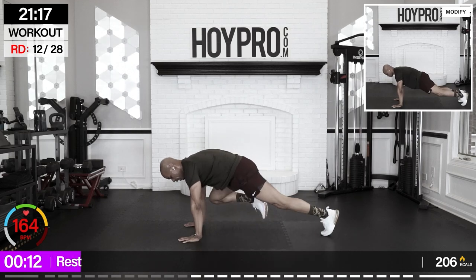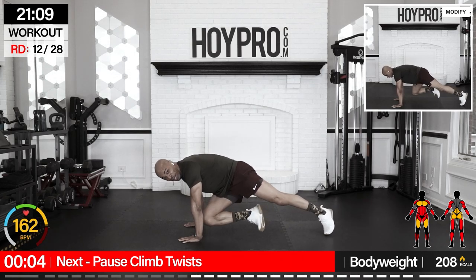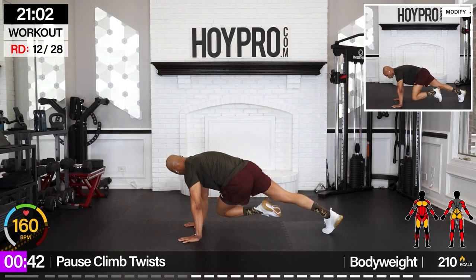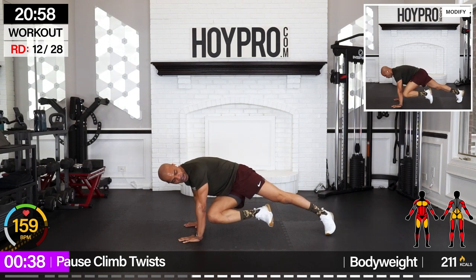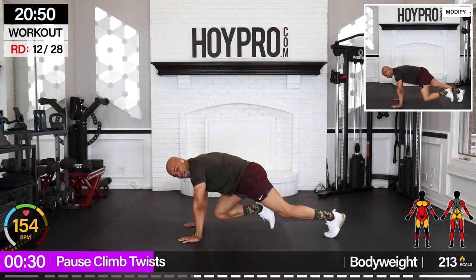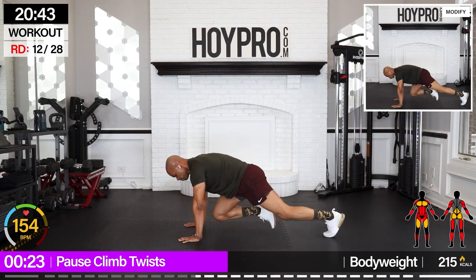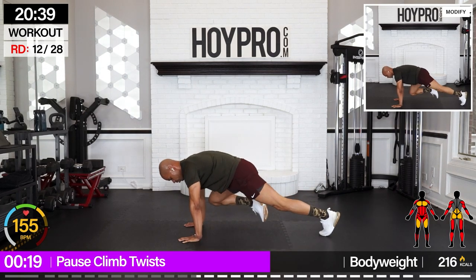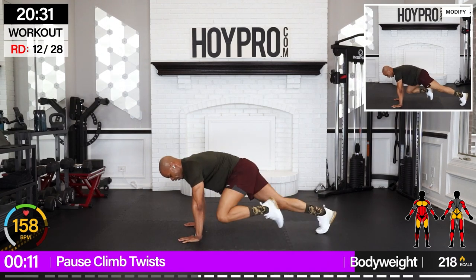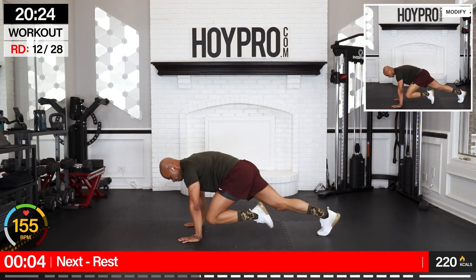Plank climb twist — we're coming down to the floor. One, two, knee, twist over. One, two, knee, in over. One, two, knee — hold it together. Catch your breath here as you work through that core. Hold it down. Good failure, back to it. Sometimes the isometric moves that get you. Two more, last one.